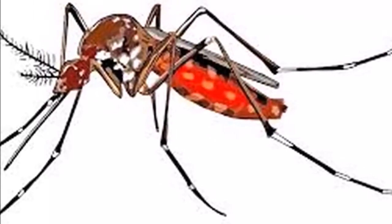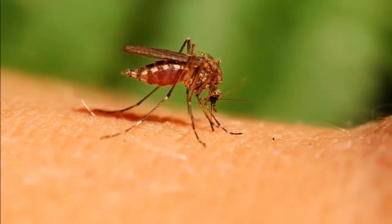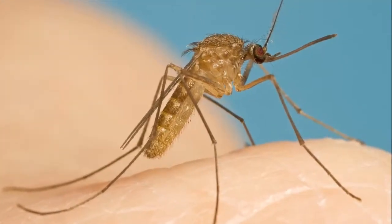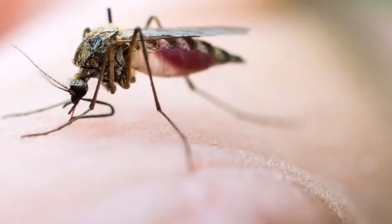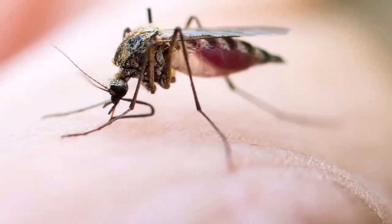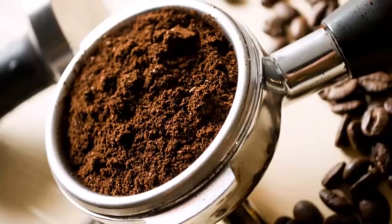5. Take a tin jar or metal container and place the dry coffee grounds inside, then light the inside of the jar. You will see the debris begin to burn slowly and the mosquitoes will flee. 6. Alternatively, you can place the coffee waste in a line on a board and light one end — the fire will burn slowly to the other end with equally beneficial results.